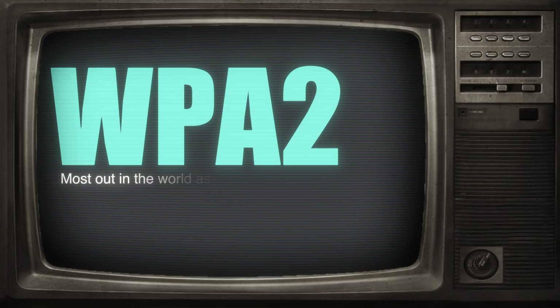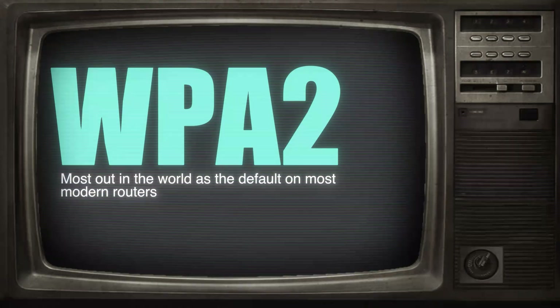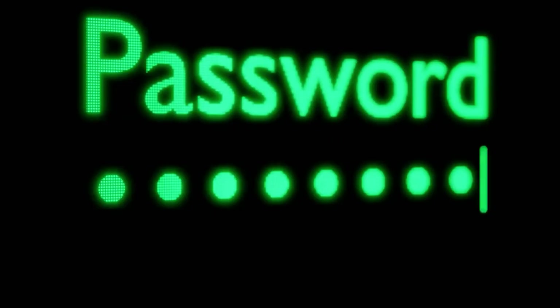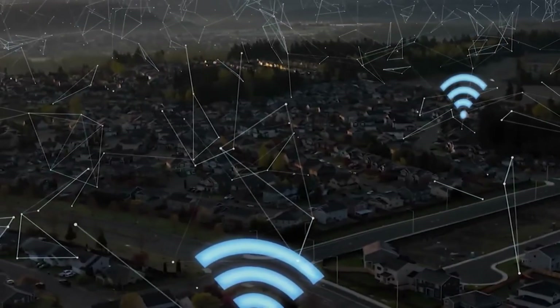Next, we have WPA2. This is the one you'll see most out in the world and is the default on most modern routers. It uses stronger encryption and has better overall protection, but there is a catch — it's only really secure if the password is strong. This is where most real-world Wi-Fi hacking happens and is what we're mainly going to be focusing on in this video.